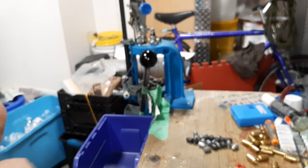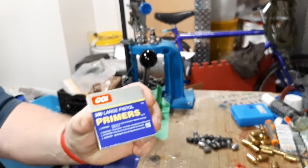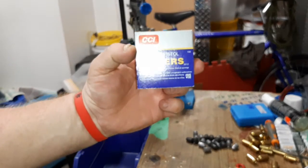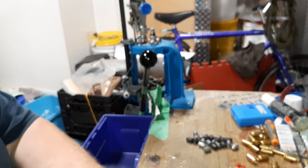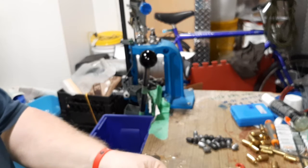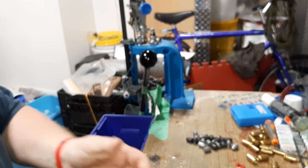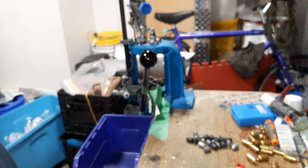Gotta load up some 45 ACP here. I'm using some CCI primers — I've got a good supply of them so I'm gonna make use of them. I've got some large primer brass to do up, getting close to the end of running all the 45 that I want to run, and that'll be on the near side of a thousand or so that I've done up.